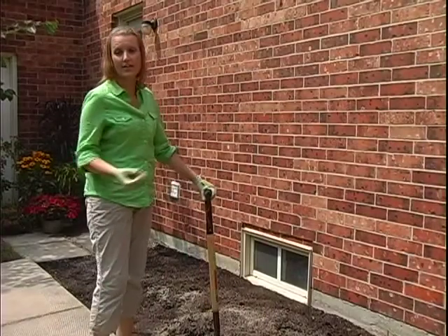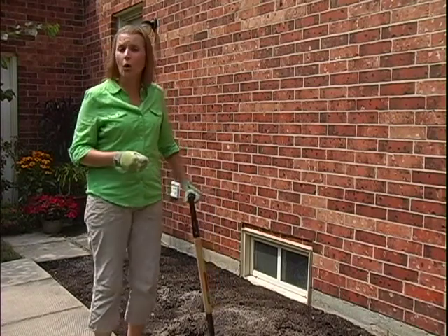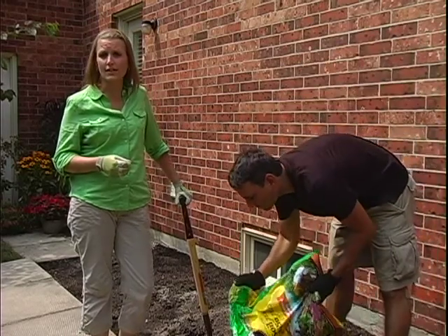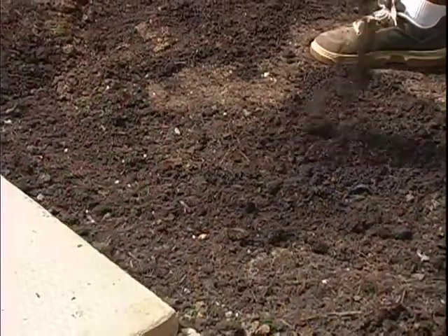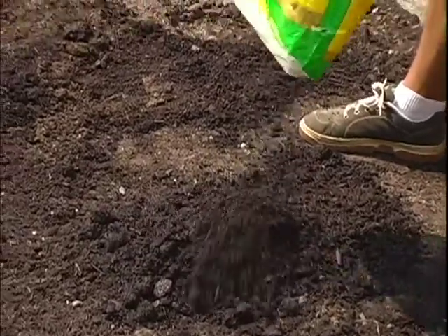You'll want to use a pitchfork to turn the soil about a foot deep. This lets in air so the roots can breathe. Remove any weeds or rocks that you see. Next, add a quality garden soil such as Miracle-Gro garden soil. Ideally, you want to mix your garden soil 50-50 with your existing soil, because often native soil is low in nutrients. Proper soil has a high nutrient base and provides good drainage, oxygen and root support.